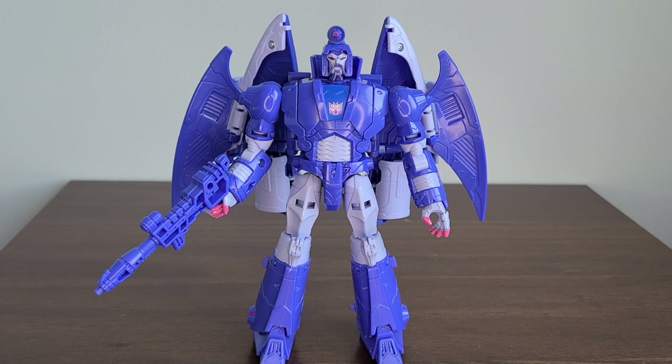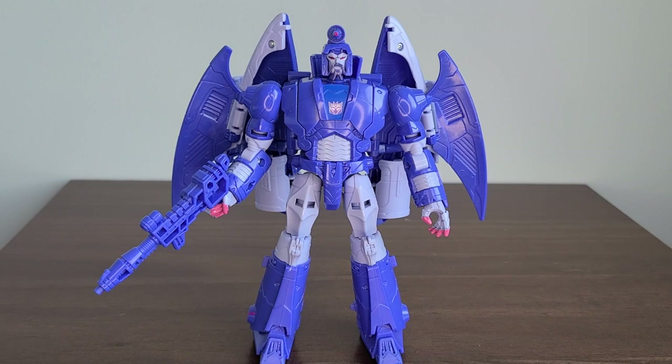Hey everybody, this is Freedom is the Right coming to you with a brand new video review. Today we're going to be taking a look at Studio Series 86 Voyager Class Scourge. This is a really great figure to add to the collection, and I'm excited to bring him to you, so without any further ado, let's get into it.